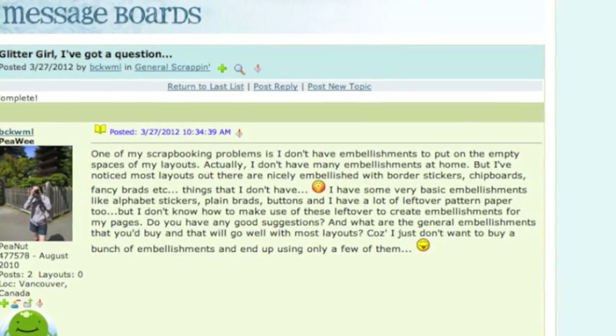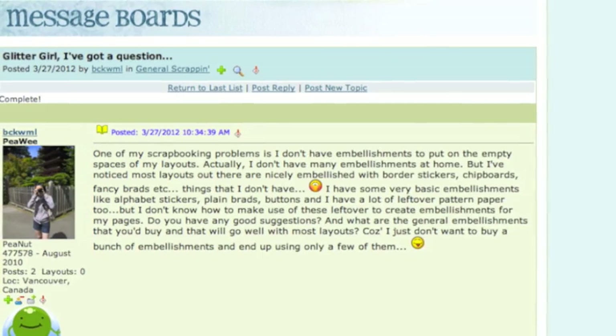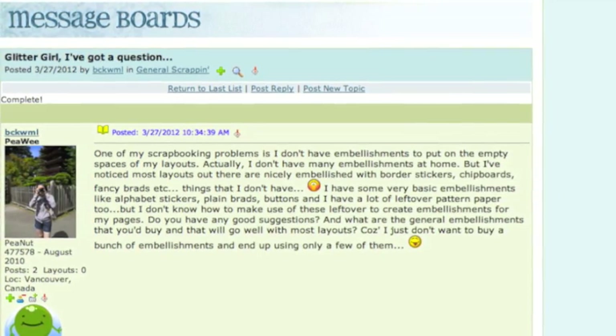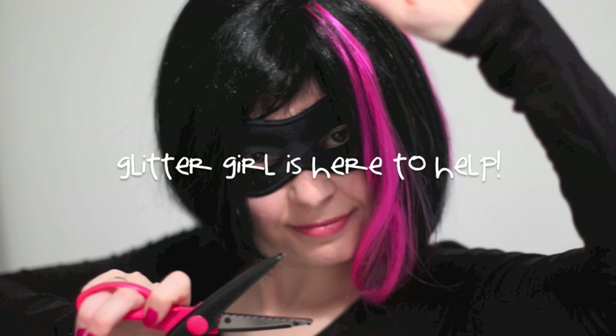I don't have embellishments to put on empty spaces of my layouts. I just don't have many embellishments. I have some very basic embellishments and leftover pattern paper too, but I don't know how to make use of these leftovers to create embellishments for my pages. Glitter Girl, can you help Beck Wemmel embellish without embarrassment?